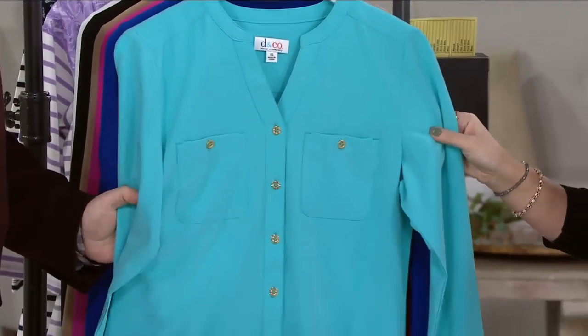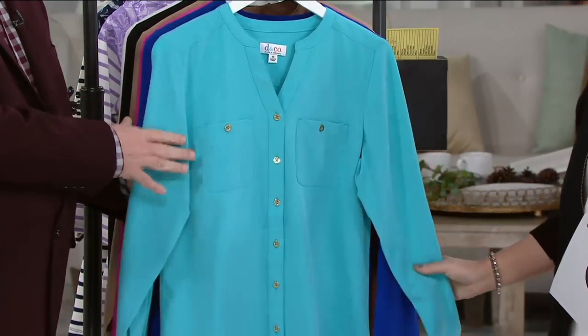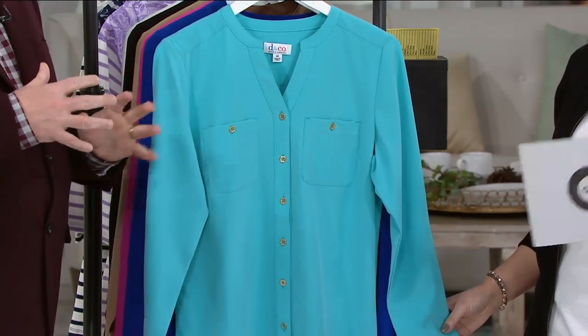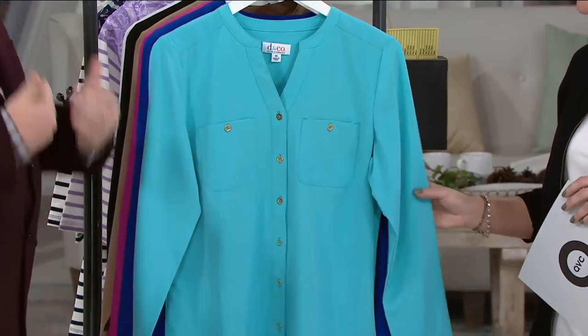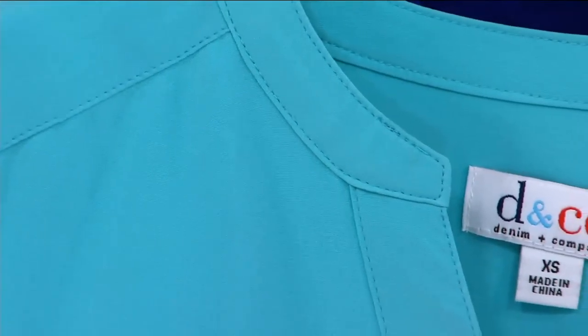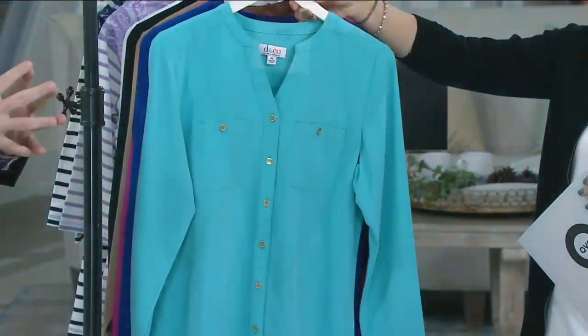It's poly spandex, and what's so great about that is this is a blouse that's easy care at its finest — machine wash, tumble dry for a very dressy looking blouse. You wear it all day, you don't get wrinkles, you don't get crinkles. You don't stand up from sitting down and go, "Oh my gosh, I have to go change my clothes because I look so bad." This stays really crisp all day long because of that poly.